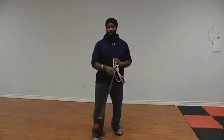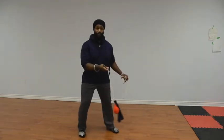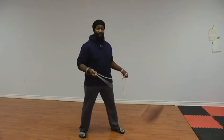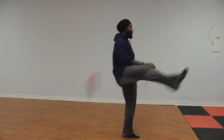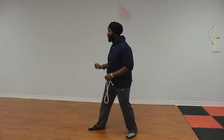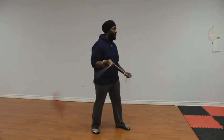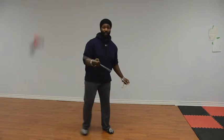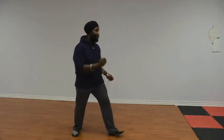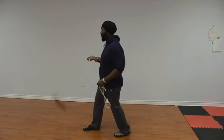So let's do it slowly — all three movements. Movement number one. Movement number two. Movement number three. All right, we can do it a little bit faster. Number one. Number two. Number three.